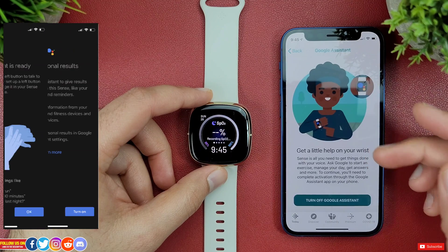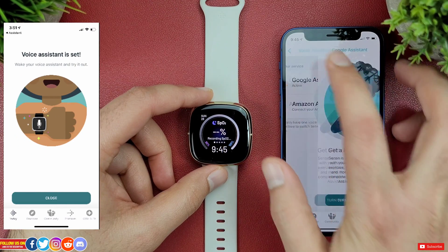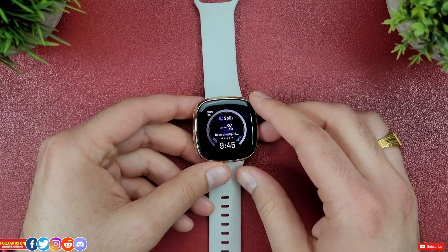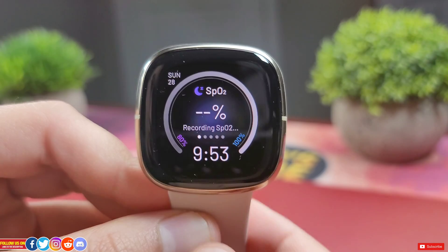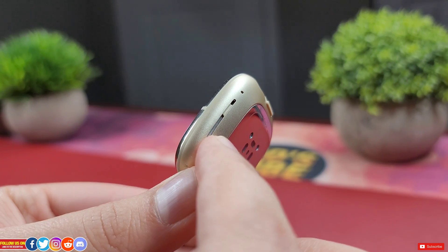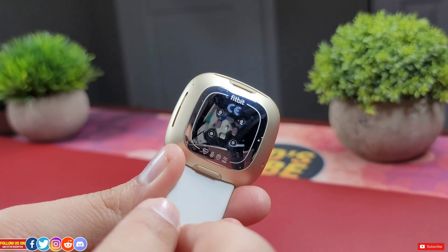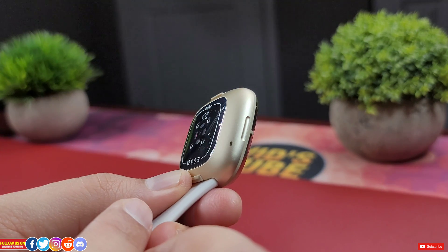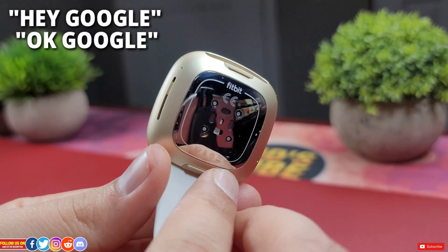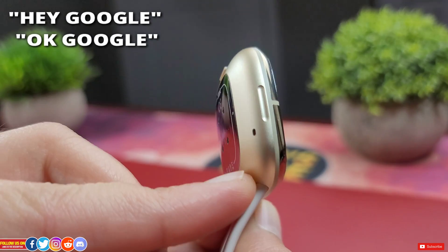In my case, Google Assistant is already set up, but with just a few prompts and clicks you'll be all good to go. Now before I start talking to Google Assistant, a lot of people would have a privacy-related question: will Google Assistant be listening from my Fitbit smartwatch in the background? Fitbit answers no to that question, and I believe it.